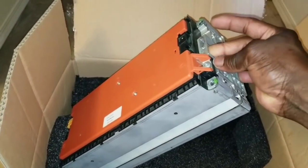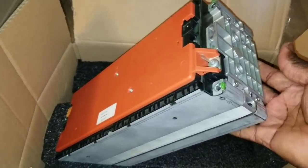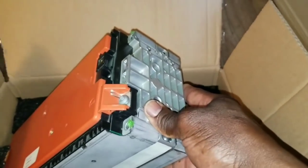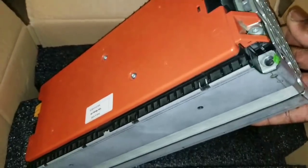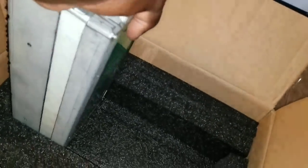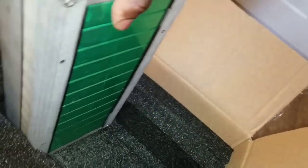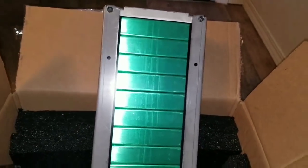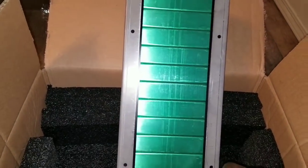I told you guys I'm gonna be setting up my batteries to be completely in the same configuration. These batteries are really hard to get, but my source is getting them for my home. I've been waiting and they're finally here. I only got two since they're not too heavy. Look at the bottom — one, two, three, four, five, six, seven, eight, nine, ten, eleven, twelve cells total.